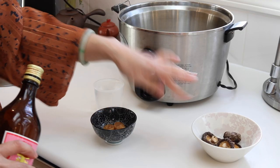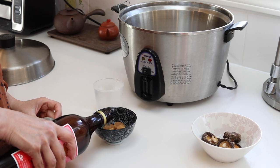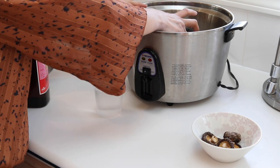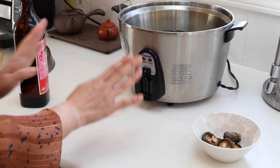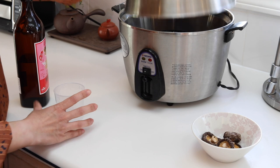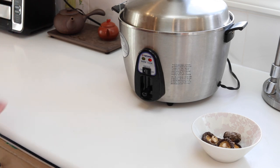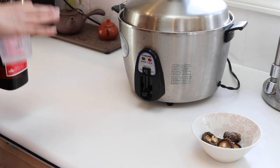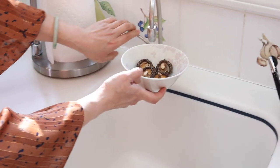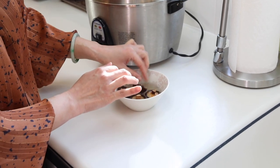First, we're going to prepare the dry scallops and dried shiitake mushrooms. With the dry scallops, just pour in some Taiwanese rice wine — or Japanese dry sake — to cover them, and put them into the steamer. Put one cup of water outside, put the lid on, one switch and go. Steam for about 20 minutes. For the shiitake mushrooms, soak them in hot water for 15 to 20 minutes to hydrate them. These two are going to stay here getting ready for our dish.